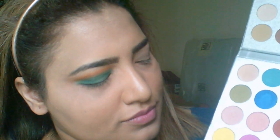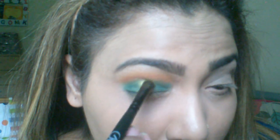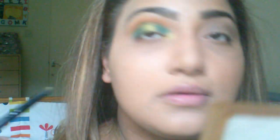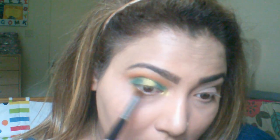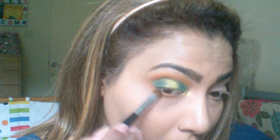Now I'm taking the light shimmery yellow on my brush and spraying it with fixing spray — this gives the color a more vibrant look. I'm pressing it into the center of my lid. Keep pressing and building it up, and blend the sides so the green and yellow blend together seamlessly. I'm also taking the same yellow shade for my inner corner. For the lower lash line, I'm applying the first transition shade, then the second one, and then the green.